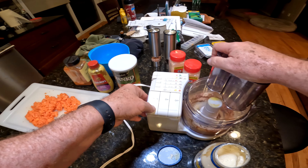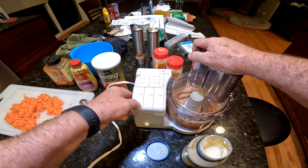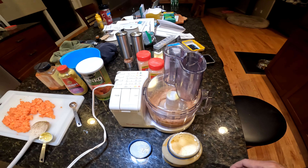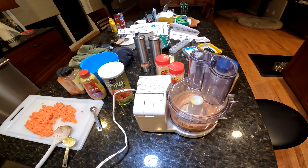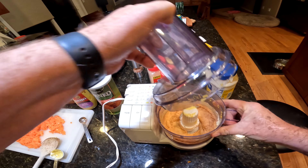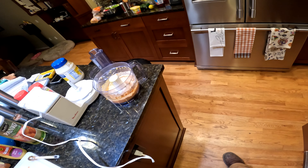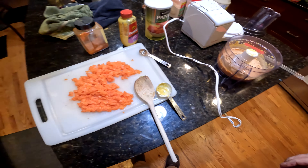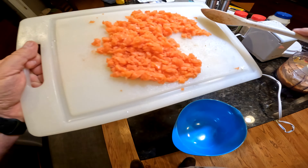Alright, so now I'm going to make this paste. And then I'm going to mix the paste in with the rest of the salmon. That looks pasty enough to me, and that's pretty much going to be the binder.